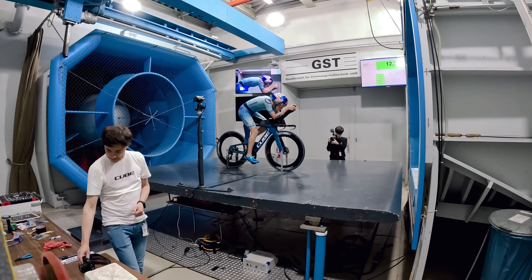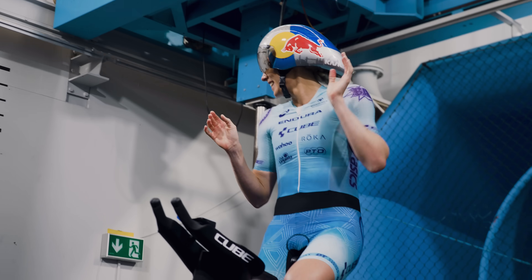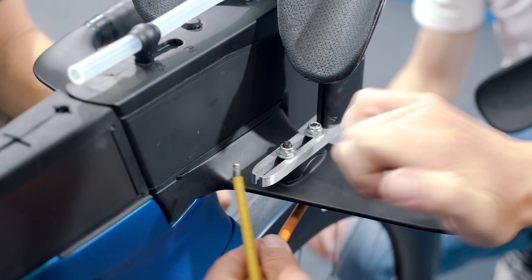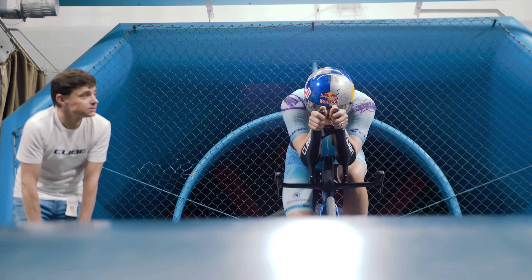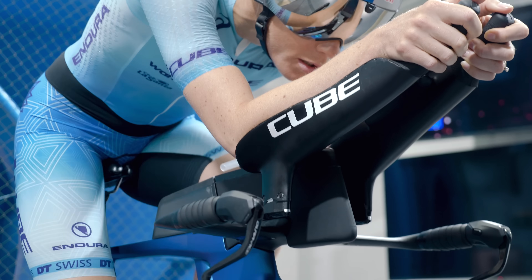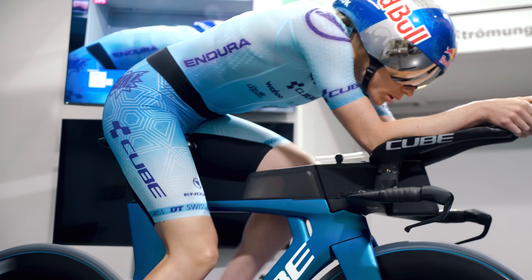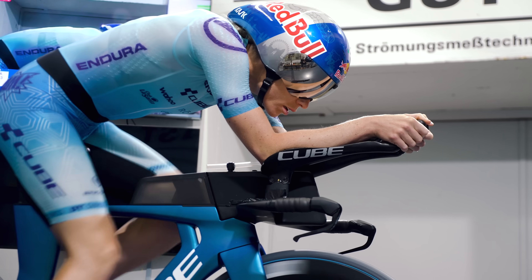One of the things we've noticed over the years is that due to my shoulders from my days as a swimmer, it doesn't really seem to matter what we do with the front end — it doesn't change my CDA or my drag. There are pros and cons to that: it basically means we can adjust the front to be as comfortable as possible and it won't make me any slower. On the flip side, we've pretty much hit our limit of making me any faster at the front end of my position.